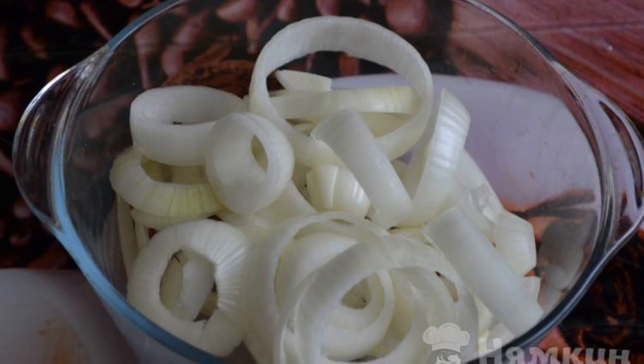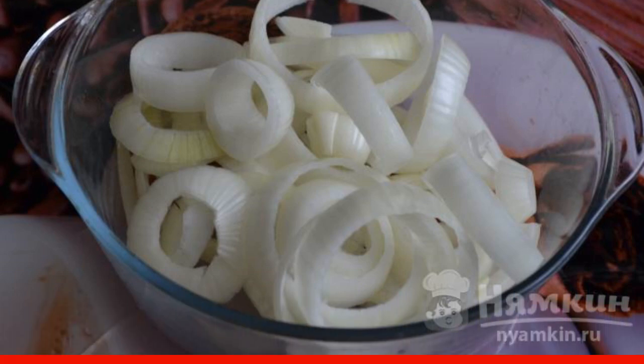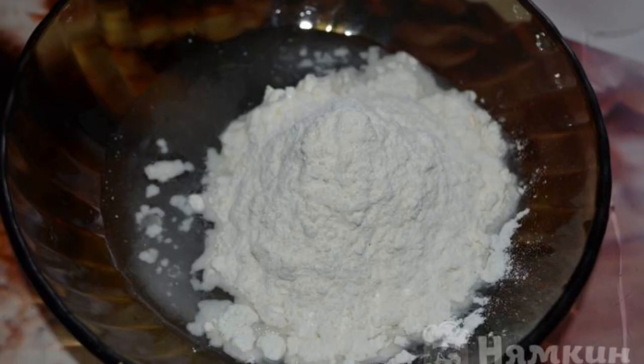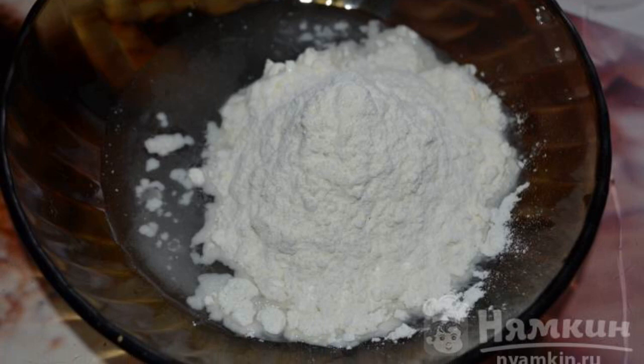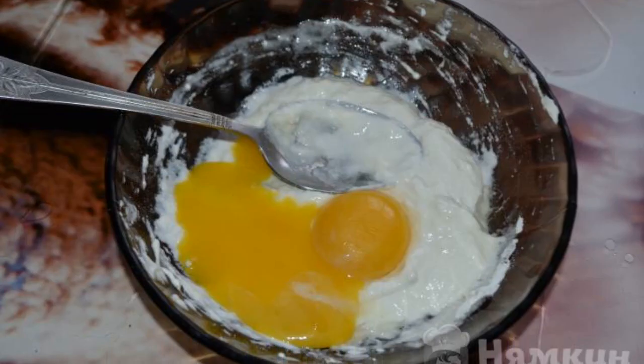Onions are best used large. Cut the onion into rings about 0.5 cm thick. In an empty cup, combine sour cream, water, and some flour. Mix well. Add a little salt. Add the yolks there.